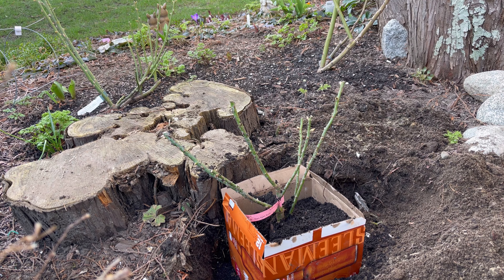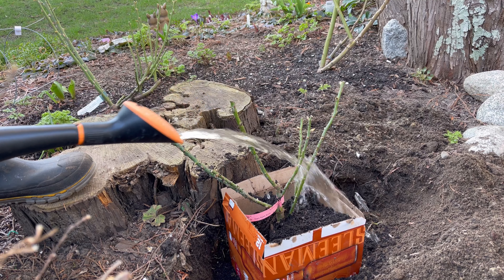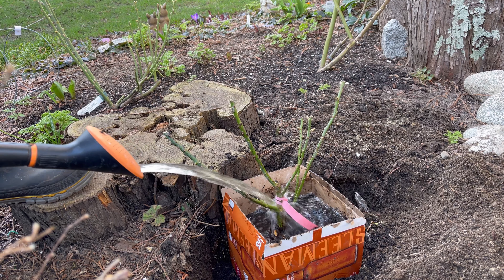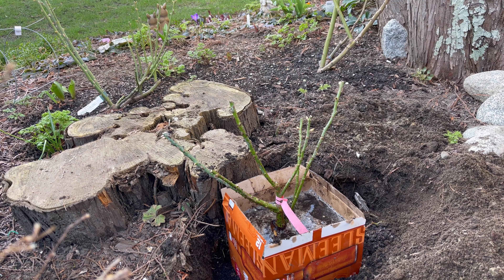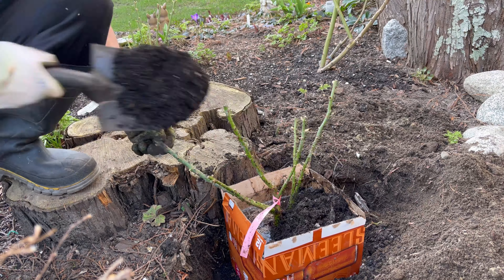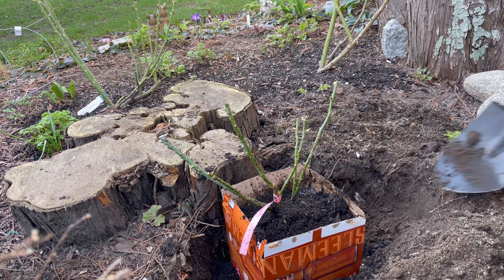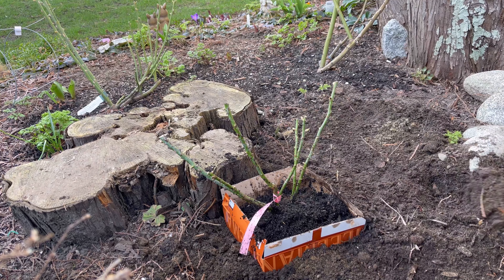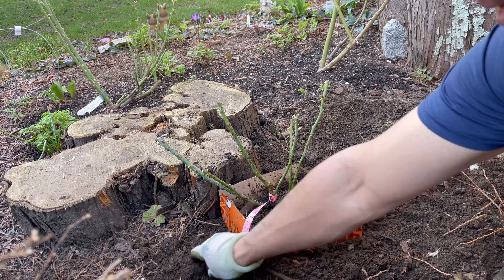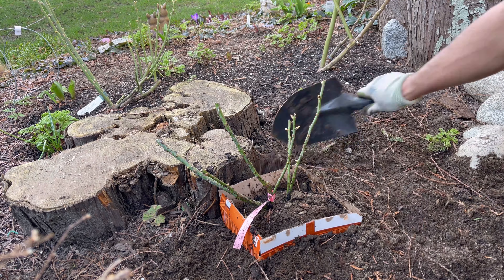I'll stop filling the soil for a moment to give the plant a good water to make sure I eliminate all the air pockets as much as I can. After that I will keep filling up the soil, gently pressing down and tucking the soil into the root. At the same time I also fill the soil back from outside of the box as well. Make sure you tuck down and gently press all the soil to settle, and I will keep watering if I'm not sure there are any air pockets under the root.